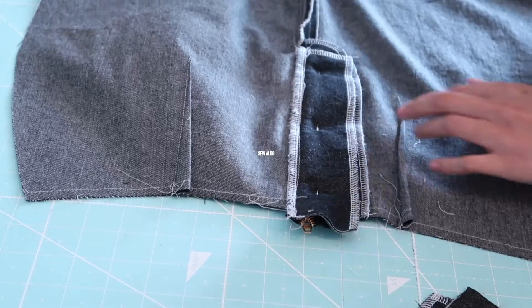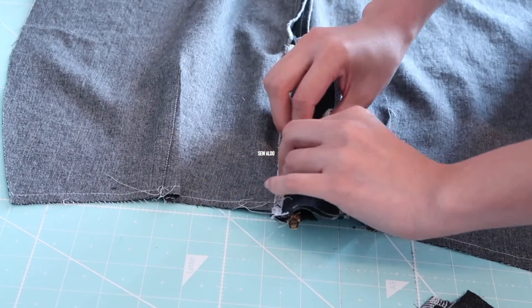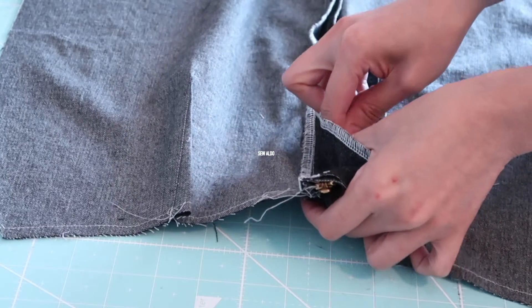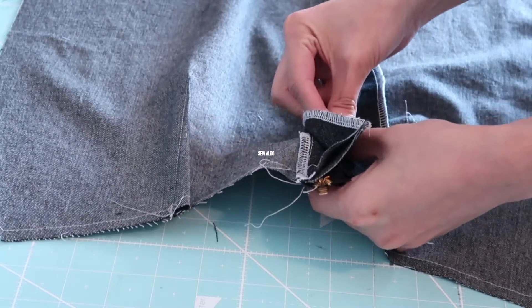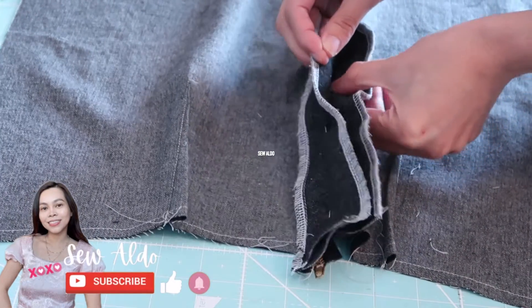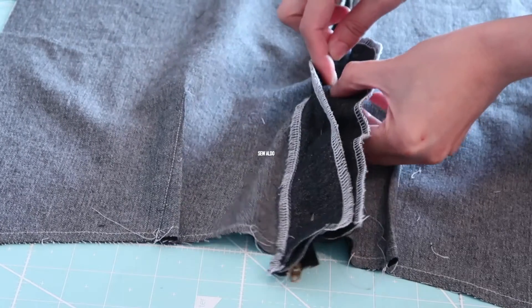I flip it around and I am going to pin the zipper on the facing this time. Then I'm going to open these two fabrics and grab the edge of the zipper, pinning it on the facing. I would say this is the tricky bit in this tutorial, but if you practice you are going to make it perfect.